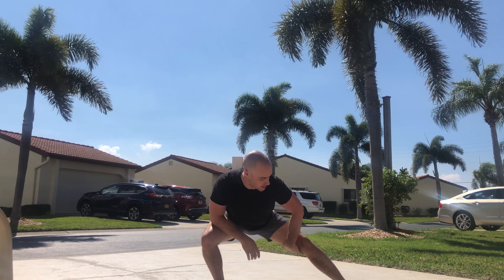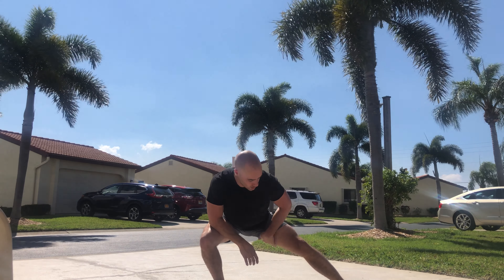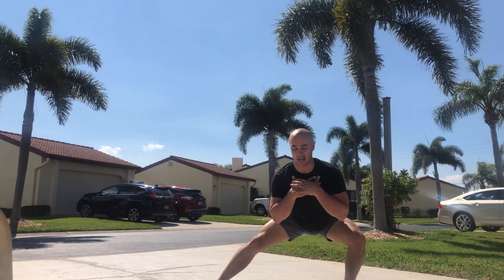Back to the other side, keeping that back leg nice and straight so I feel that stretch, and then staying strong in between the hips as I lean over to the other side. Back and forth — try and keep that chest nice and upright. Make sure you feel that deep stretch in your groin.